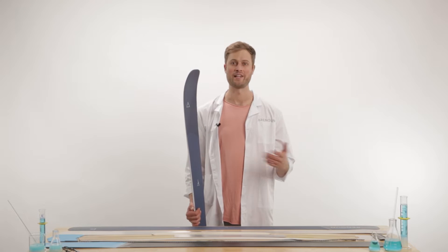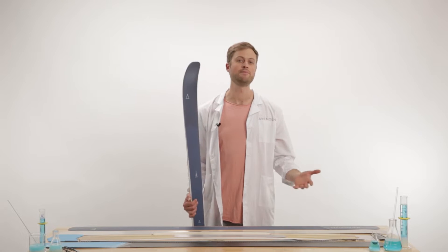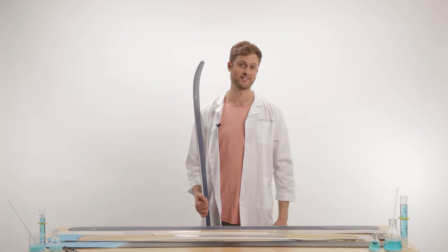Hey there, my name is Cyrus Schenk, and I'm the founder and owner of Renown Skis. Today we're gonna talk about the anatomy of a ski — what goes into it. It seems really complex, but it's just a bunch of pieces all smashed together like a panini, then cut out, and you have yourself a pair of skis.